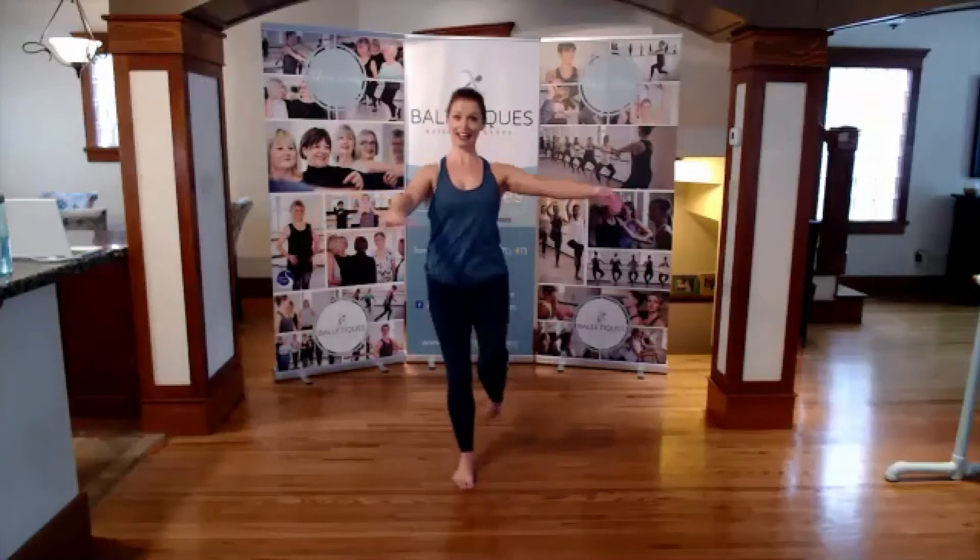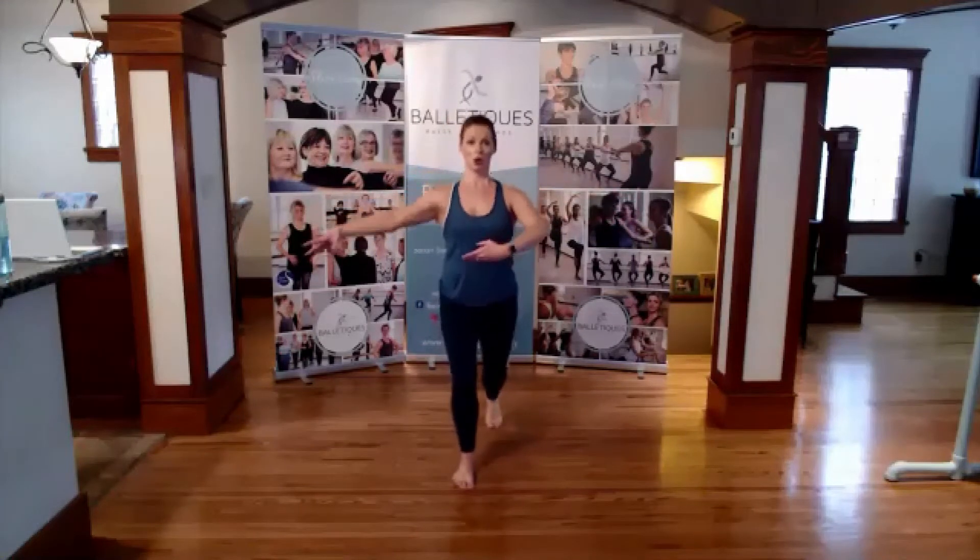Now you have to take a kick. Here we go. Three, two, one. Keep on this. You keep your toes.